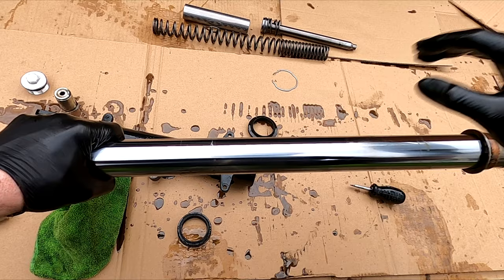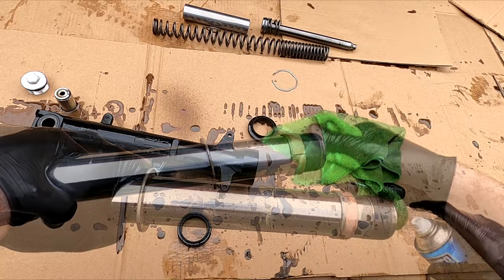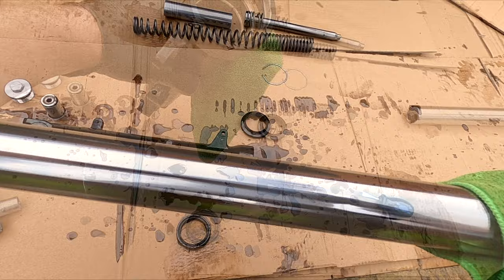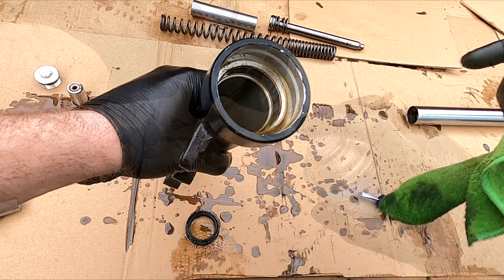Clean the bushes and use some Autosol on the shock tube. Do not use anything abrasive. Check the shock tube for any cracks or damage. Now give it a clean.